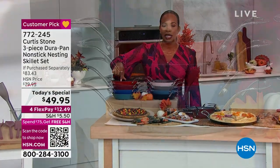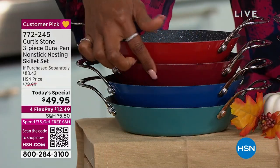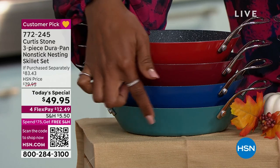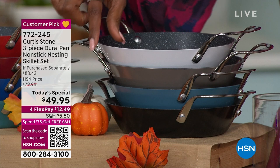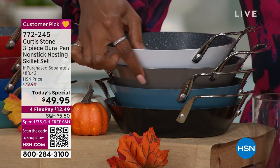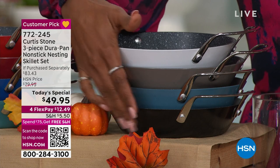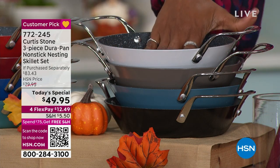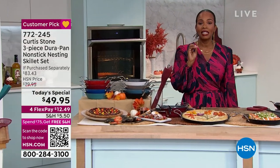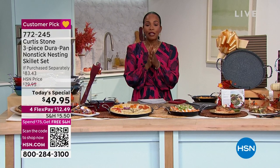We've got a variety of colors. This one is called Cherry — that's a brighter red. This one is called Red. We have Classic Blue, and then this one is Turquoise. We've also got White, Stone Gray, Slate Blue, and then Black right there on the bottom. Remember, you're getting the 8-inch, the 10-inch, and the 13-inch all today for less than $50.